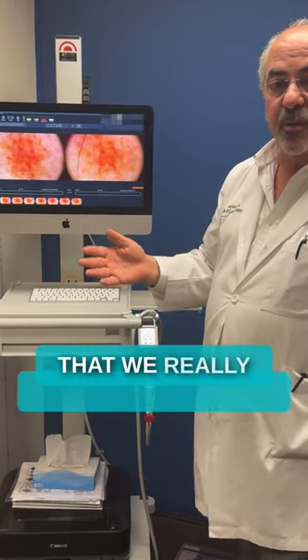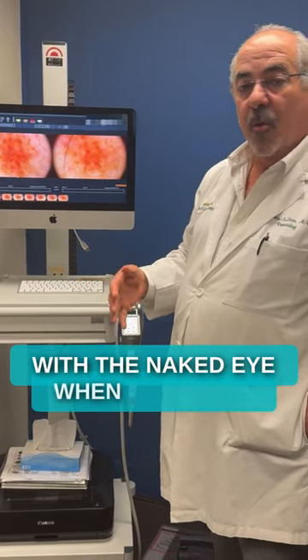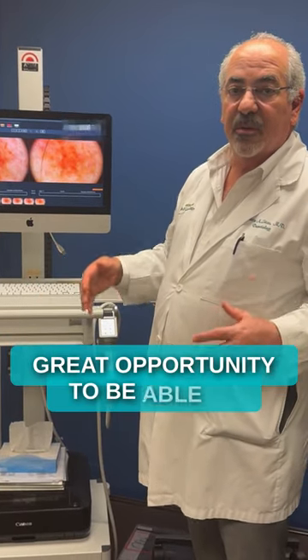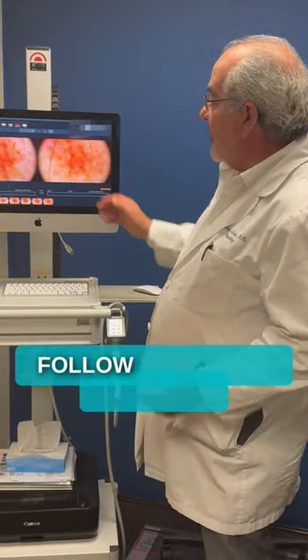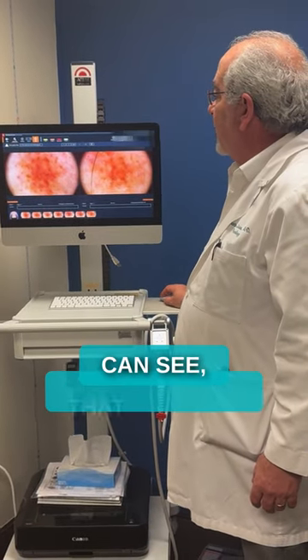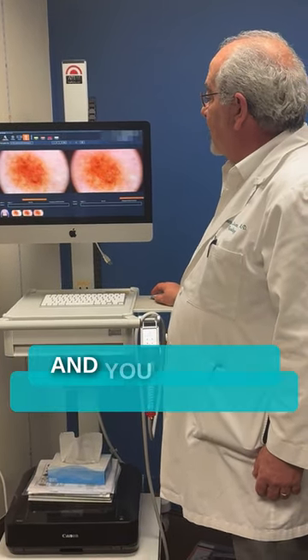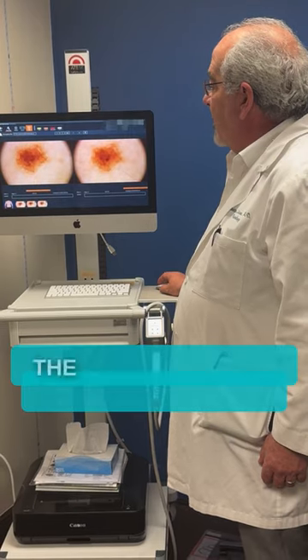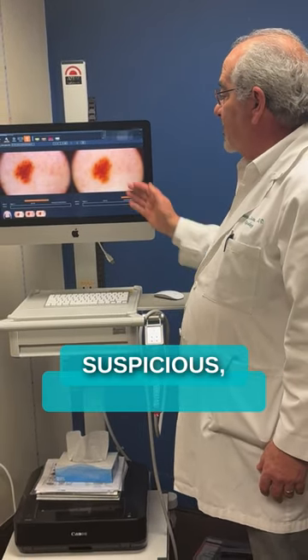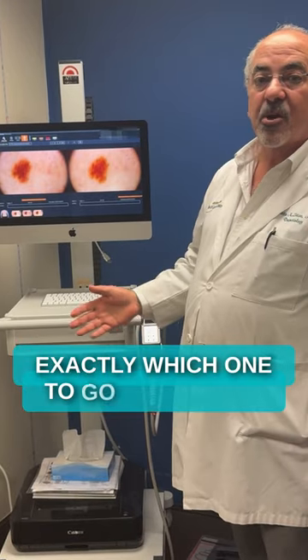This is something we really could not pick up with the naked eye when there are 50 lesions on someone's body. The mole mapping gives us a great opportunity to follow the patient closely, year to year. We can see multiple lesions on the back, and from year to year the lesions remain more or less the same — when one is more suspicious, we know exactly which one to go and biopsy.